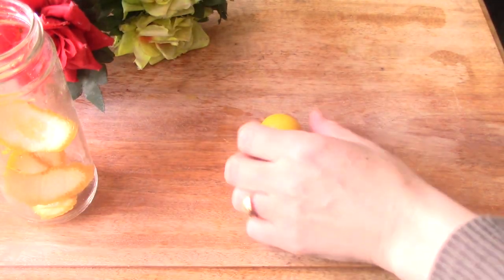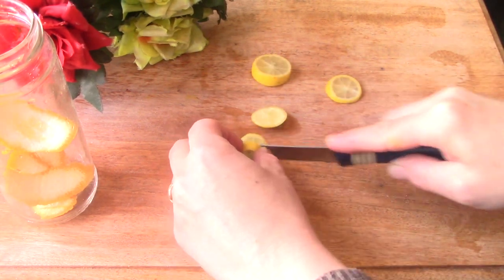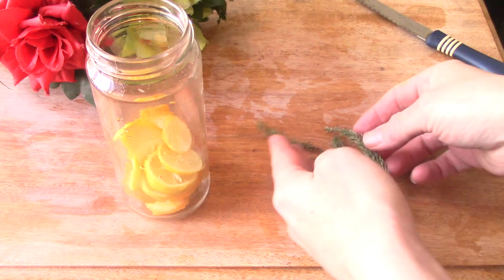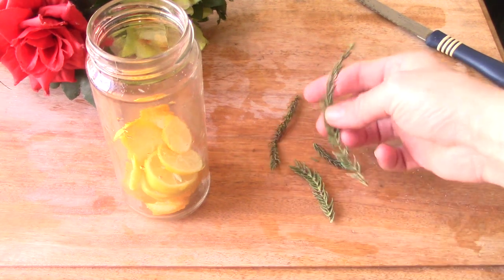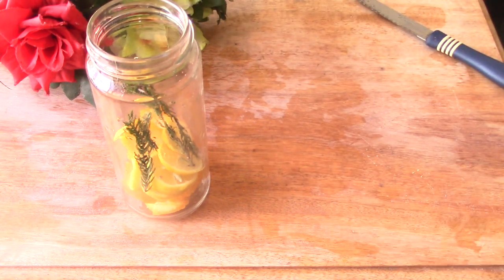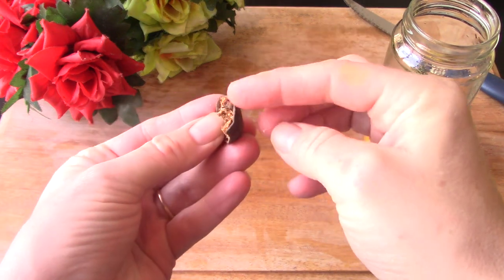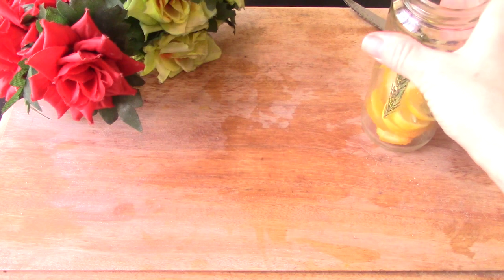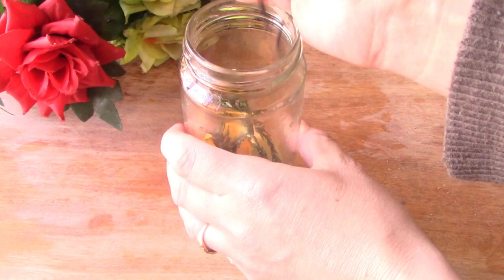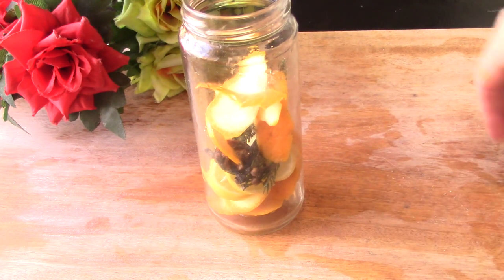We're going to take a lemon, slice that up, and add that to your jar. I also have some pieces of pine — just going to add some of those in there. You can use sprigs of rosemary or anything you have. I also have a piece of nutmeg and a little handful of cloves. Then we're just going to add a few more orange peels on top.